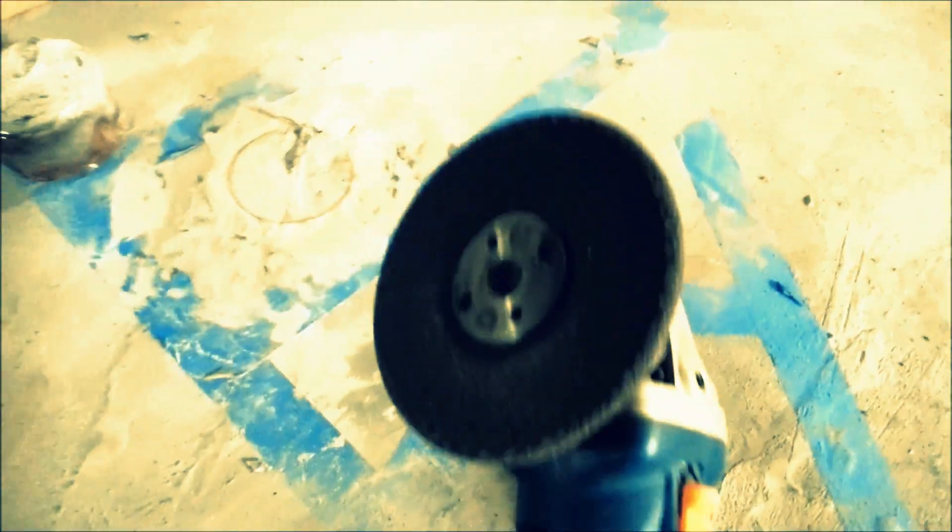I switched to a grinding wheel and I'm going to grind off everything here so it's smooth.